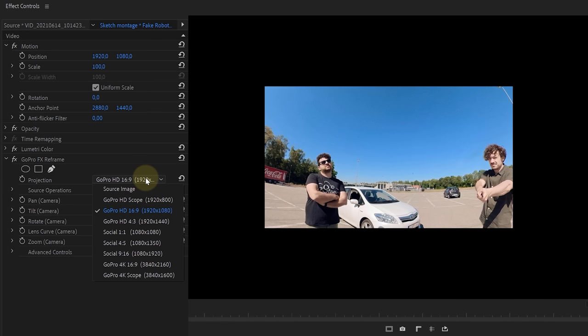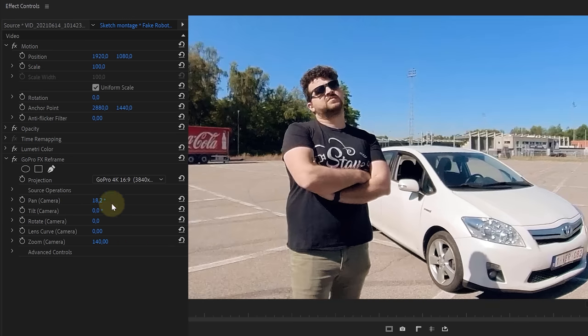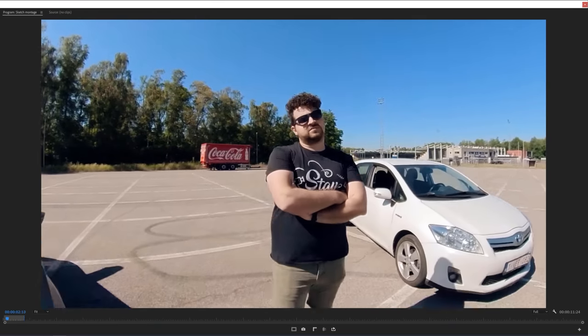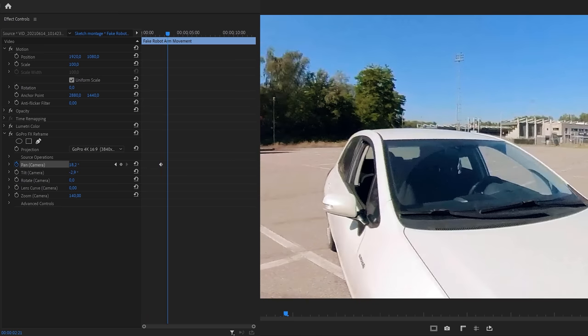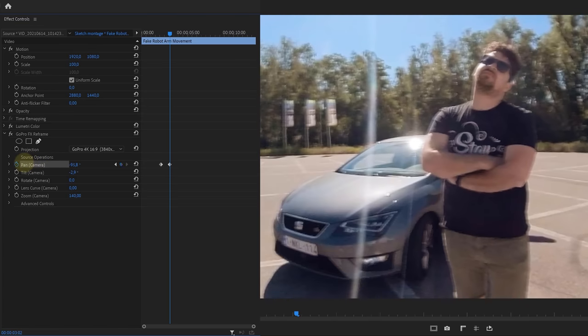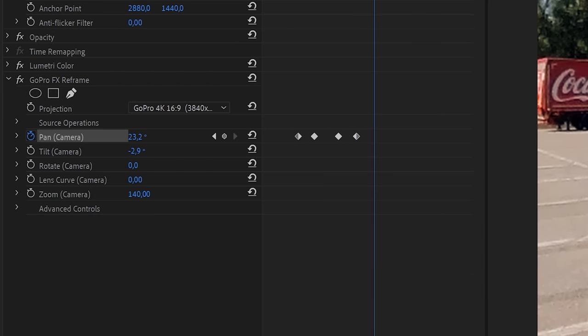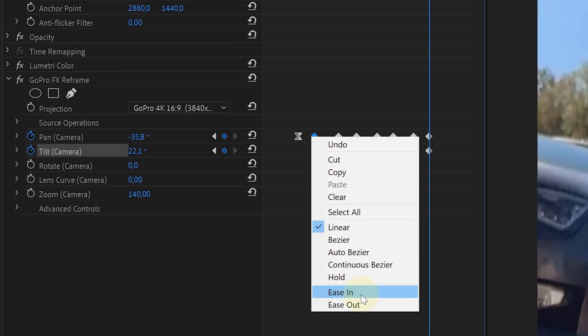We have our reframe effect on our clip. First, let's set the projection to 4K 16 by 9, the aspect ratio of our sequence. Then we can position our shot with the pan and tilt to place our talent in the shot. Next up, we look for the moment we start moving with our camera and create a keyframe for the pan movement. Then go further in time and when our camera movement stops, we adjust our pan option placing our talent back in the frame. Animate the pan or tilt movement for every movement you do, and — most importantly — give your keyframes an ease out and an ease in, making it all so much smoother. And that's it.